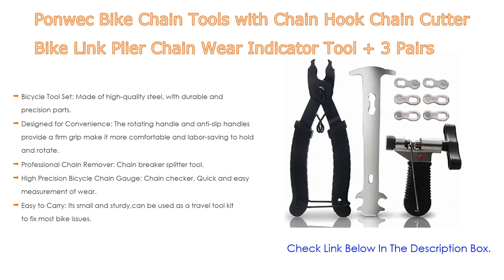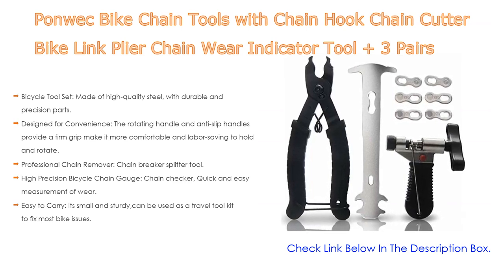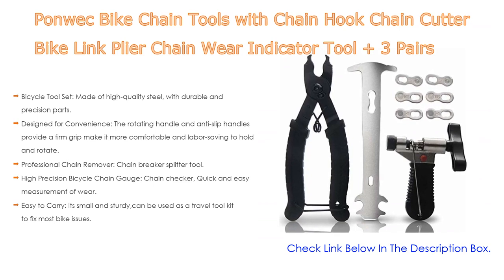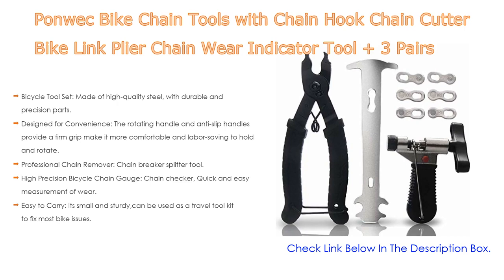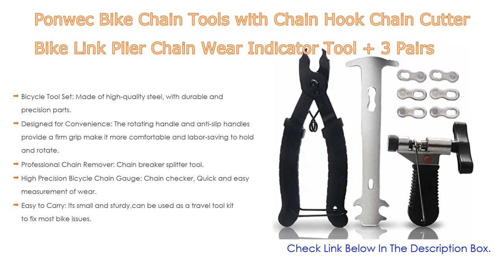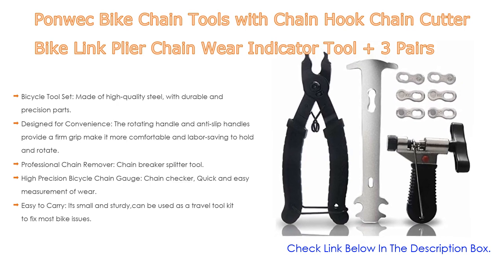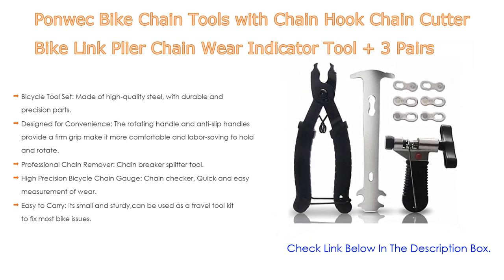Chain hooks can hook both ends of the chain, making it easier to remove the chain. The professional chain remover and breaker splitter tool makes it easy to break and re-chain, with a unique groove on top to see how far you pop the pin out. The high-precision bicycle chain gauge checker offers quick and easy wear measurement made of hardened steel, with two precision displays: 0.75 and 1.0.